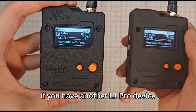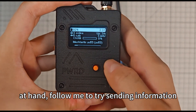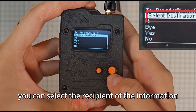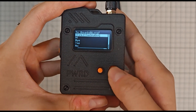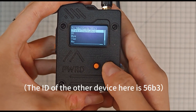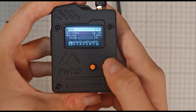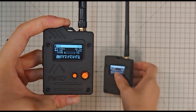If you have another L1 Pro device with the same configuration at hand, follow me to try sending information. When you depress the four-way joystick downward, you can enter the information sending page. You can select the recipient of the information, choose the device, select a preset message, click Yes, and see the other device ring and display the message. You succeed.